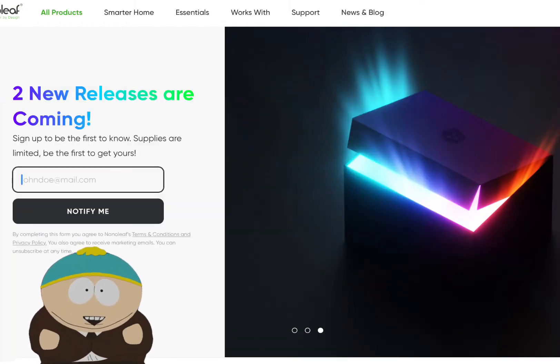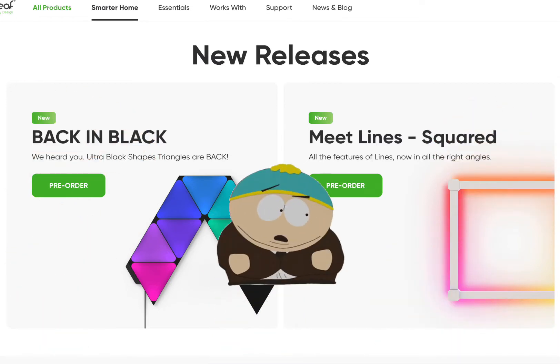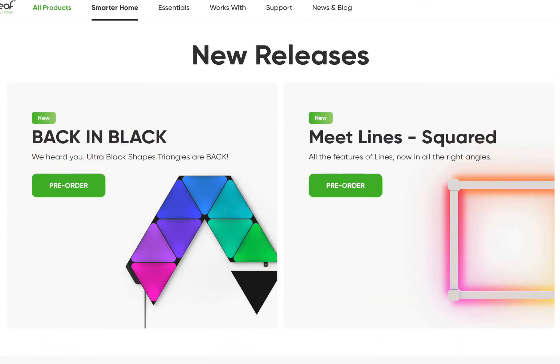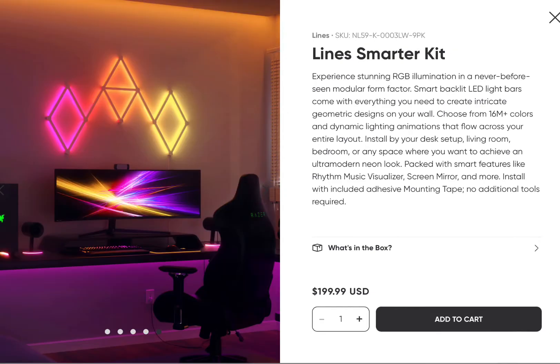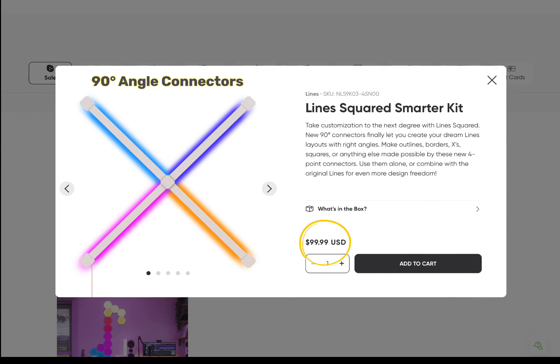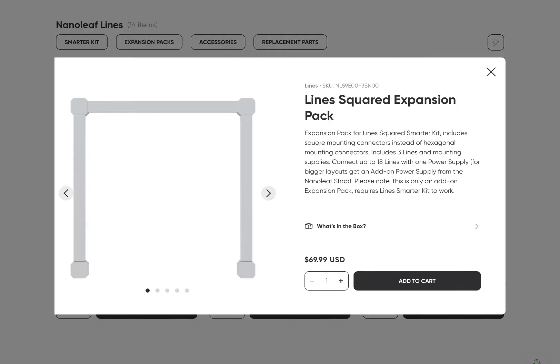Seems like only yesterday Nanoleaf was making noise about new releases, and now here they are. Well, they're not entirely new releases, but rather a new 90-degree connector for Nanoleaf Lines, and a re-release of the Ultra Black Shapes triangles. Previously, Lines were limited to 60-degree angles with their hexagonal connectors, and sold in packs of 9 for $199.99. But now you can purchase the new Line Squared Smarter Kit with 4 lines and 90-degree connectors for $99.99. Or if you're adding to an install, you can pick up the Line Squared expansion pack with 3 lines and the new square connectors for $69.99.